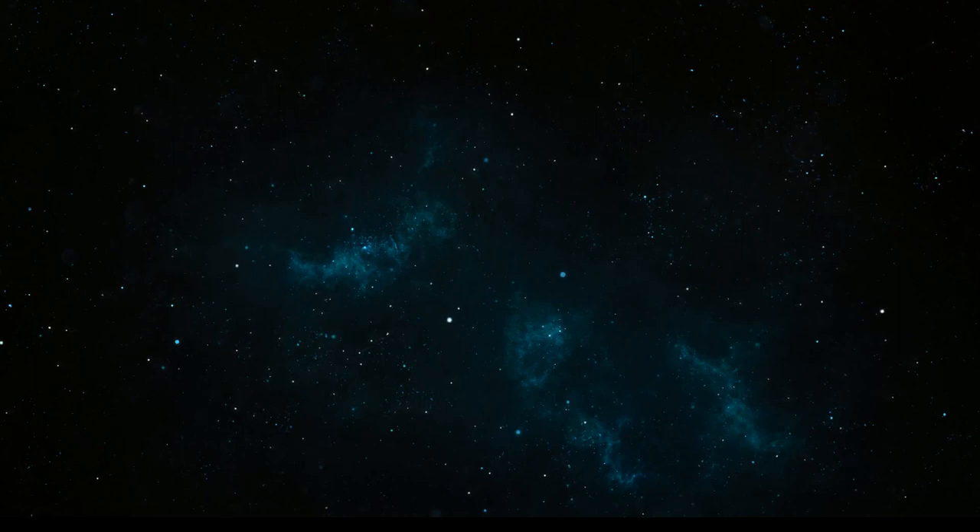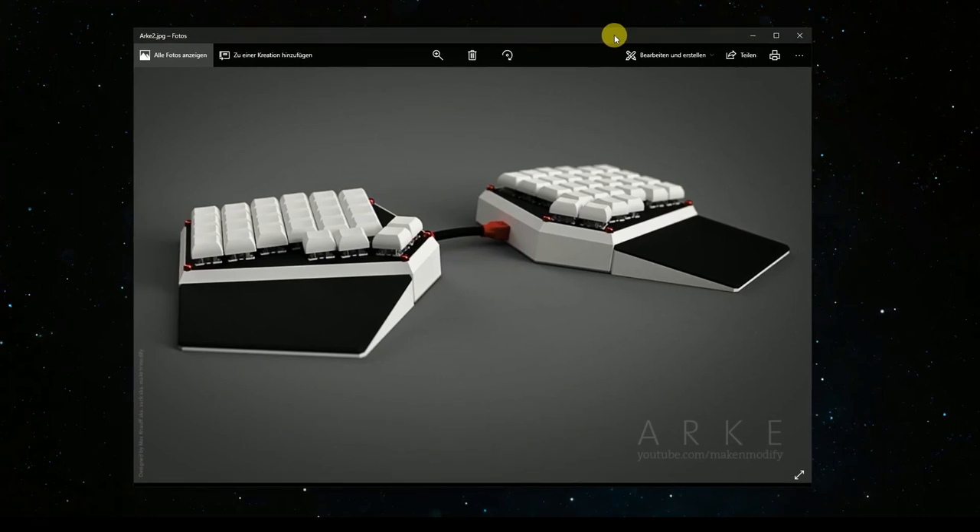Hello and guten Tag! Due to popular demand, this is going to be a Fusion video again, and it is about rendering. In the past I used Fusion to render some images like this of my Arche keyboard, and this is basically 90% Fusion and only maybe 10% Photoshop afterwards. You can get pretty good renders straight out of Fusion if you know how. I think I might share my knowledge with you in this video.